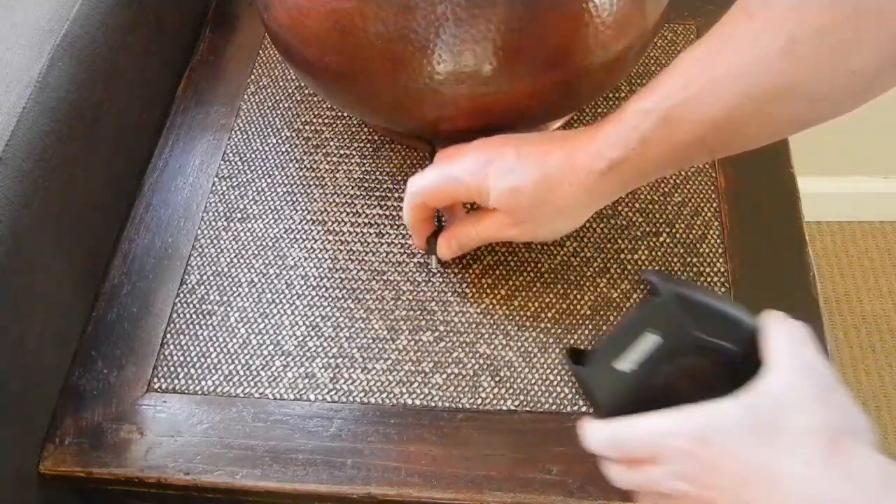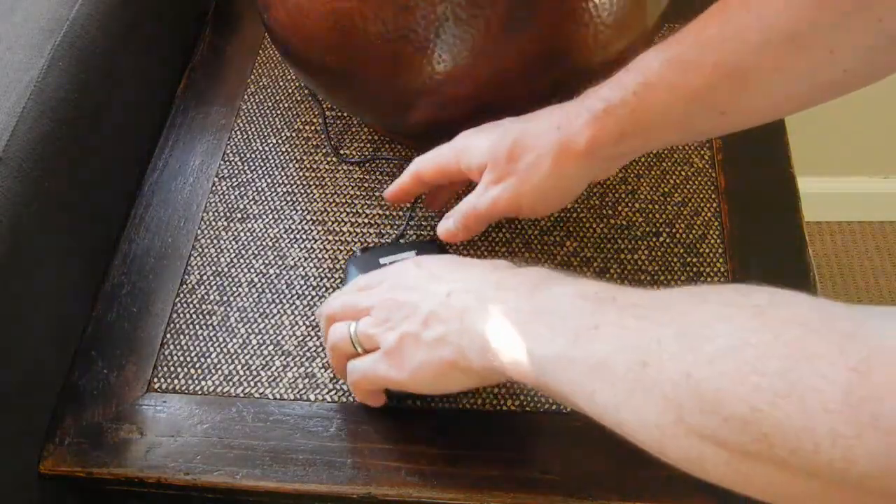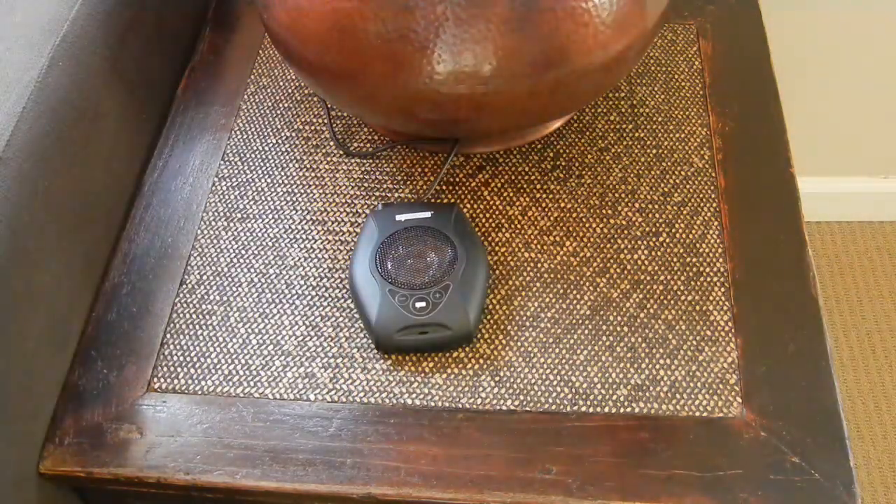First, select a location that orients the front of the VoicePod — that's the side with the microphone opening — toward the primary speaking area. For optimal recognition, we recommend placing the unit close to a wall or corner. Plug in the power and wait for VoicePod to say VoicePod Ready.